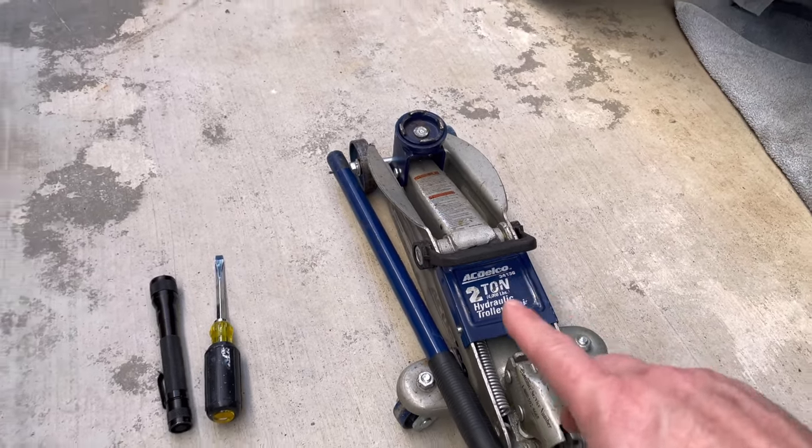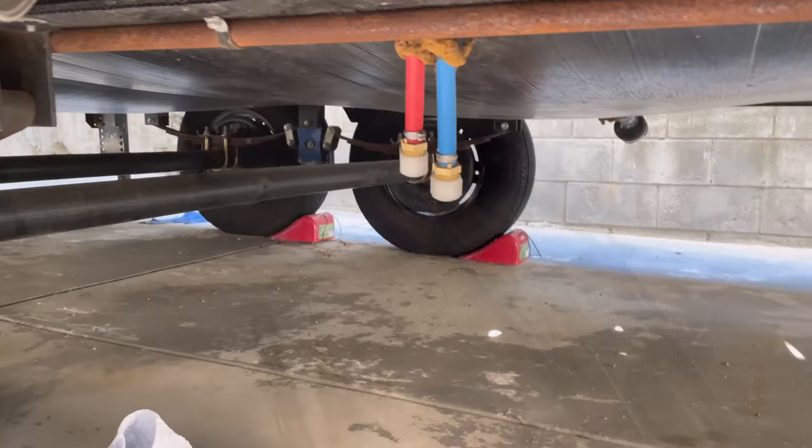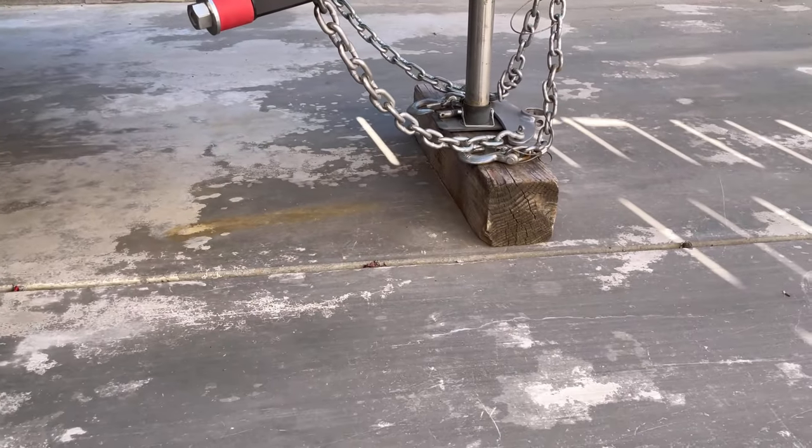You'll see why this little jack is actually more beneficial in a minute. And before we get started, let's make sure those wheels are chocked and the front end is stabilized.